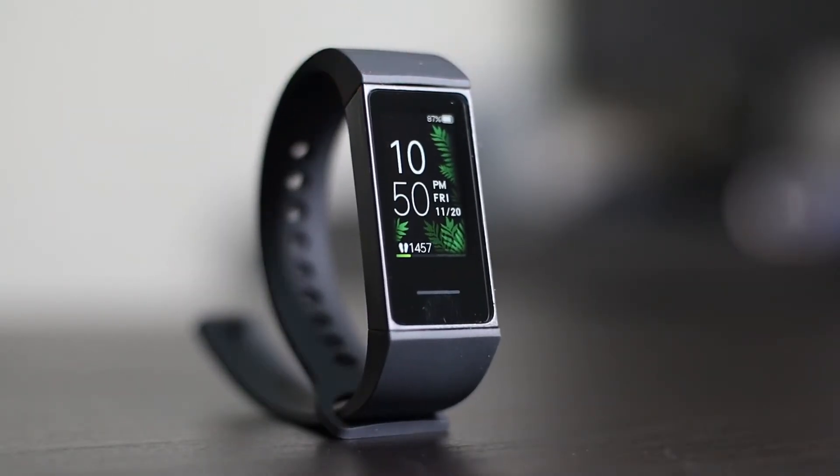Hey guys, welcome! Today I've brought you the amazing Mi Band 4C. This is another wonderful band that Xiaomi has released recently. I also purchased the Mi Band 5 — you can see the link for that video in the description below.